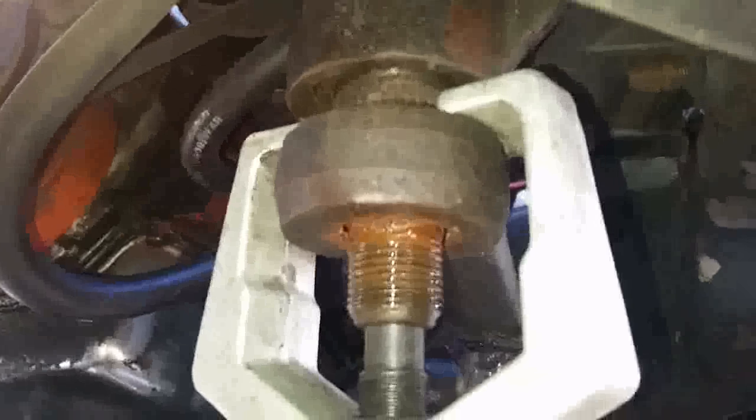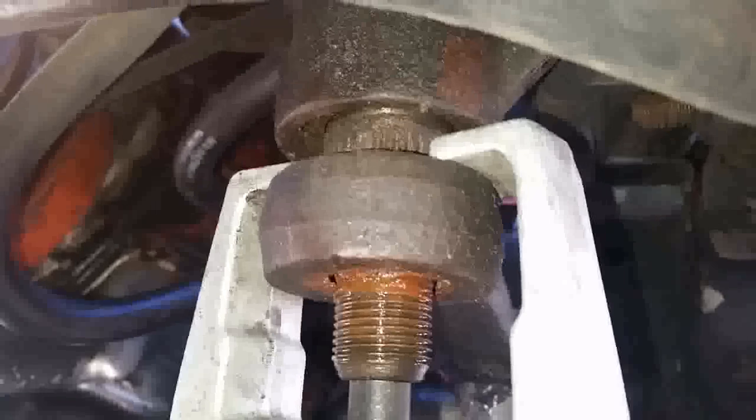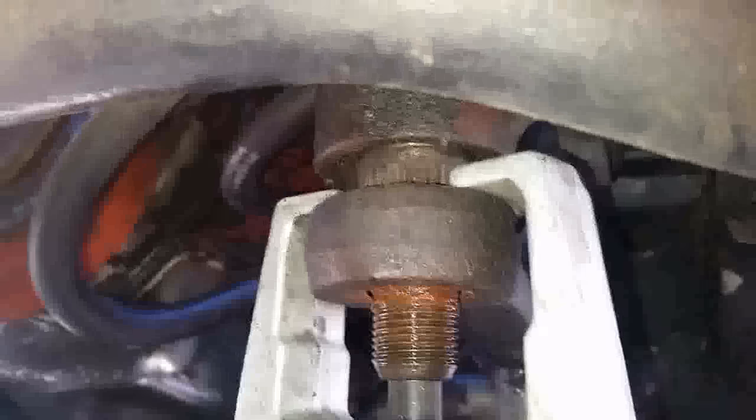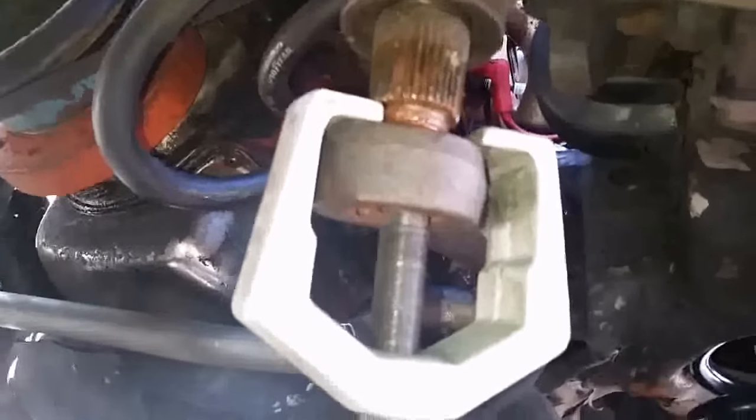Right there — now it's starting to come off. You see it's sliding off, so now I'm just going to use the air gun to do the rest. And you're off.